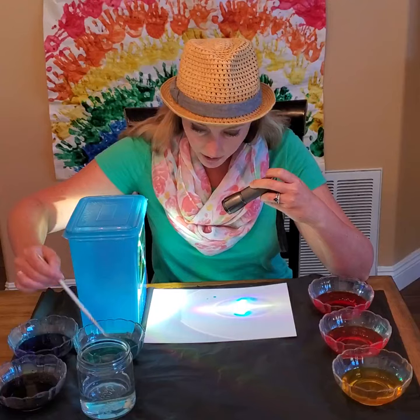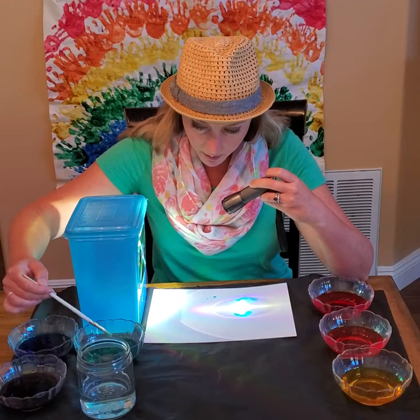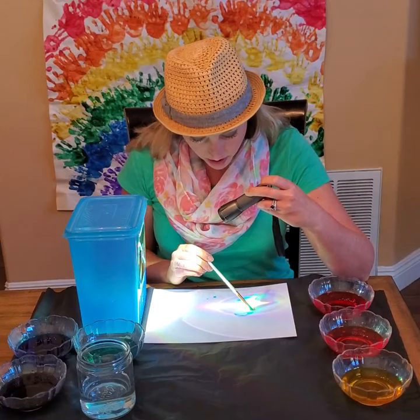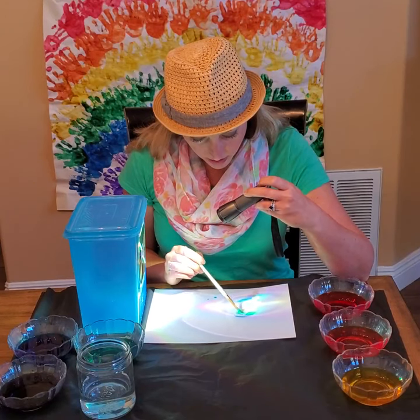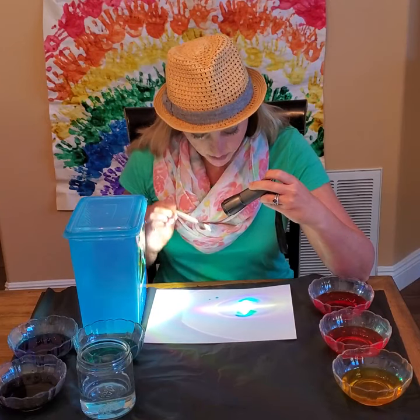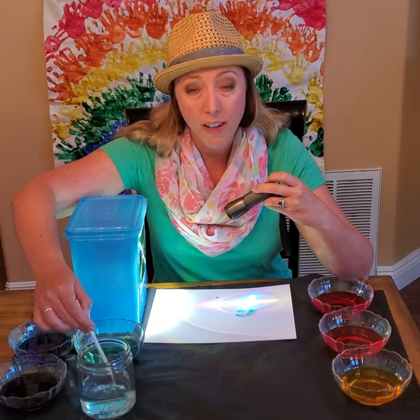I see some green too. So now I'm going to get some green on my paintbrush and paint that a little bit here and here. And then there's a little bit of green right there. Rinse my paintbrush off again.